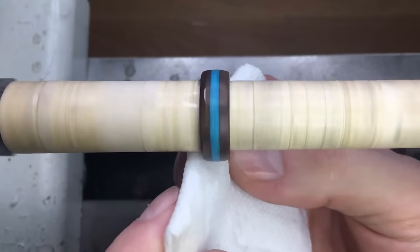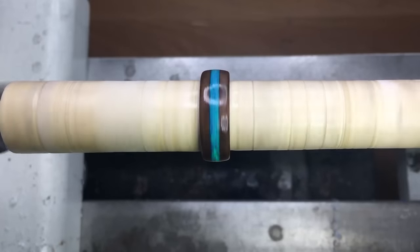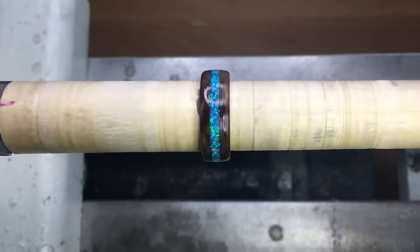Now we're going to clear coat the ring, and everyone has their own way to do this, but in my experience the best way is to use a thin CA for a few coats, and then go with a thicker CA, and in between each coat use some steel wool to get a good mechanical bond.